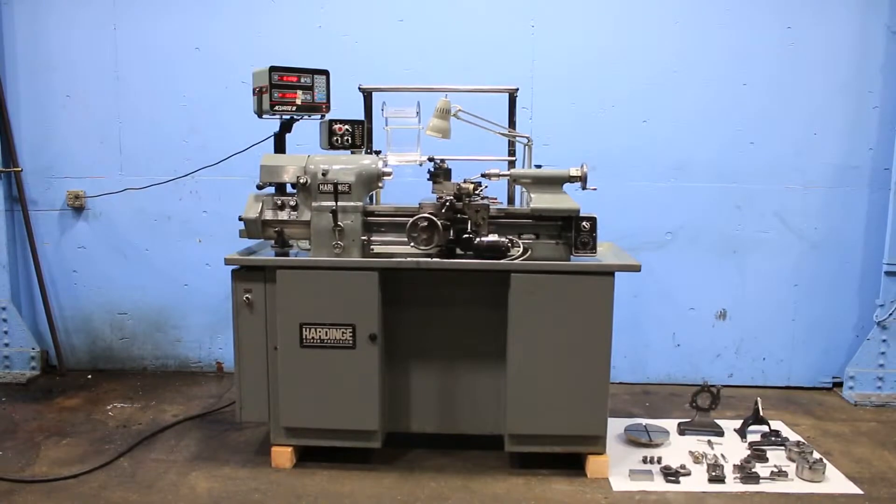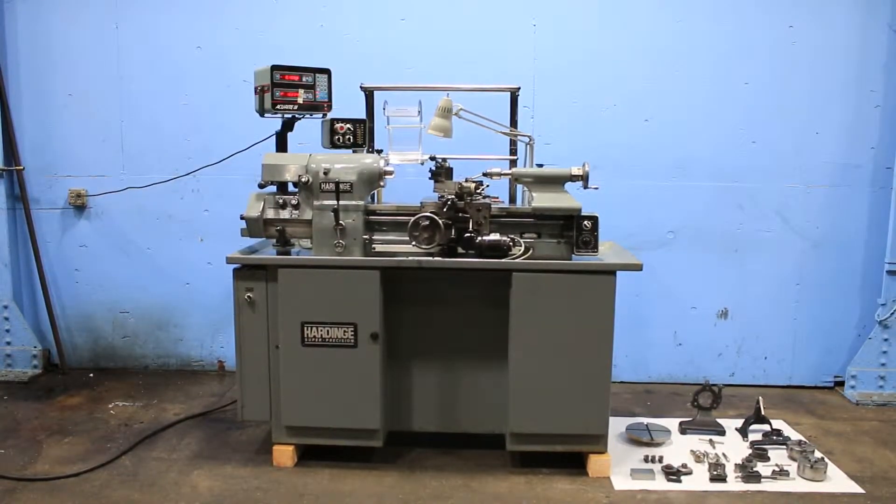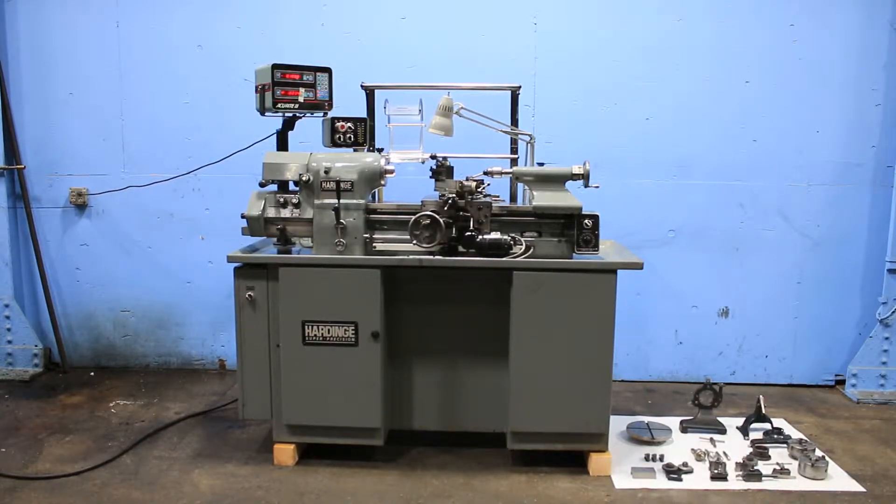This machine came out of a laboratory. This is an original paint machine. It has a full accoutrement of tooling: three-jaw, four-jaw, steady rest, follow rest, two-axis digital readout, coolant, taper attachment, inch-metric threading, and we're going to run it for you.